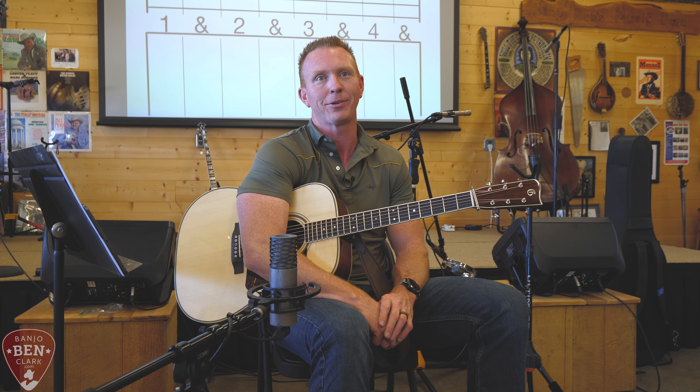When we talk about bluegrass rhythm, we're primarily going to be operating in 4/4 measures. We played a song in the jam out there that was in 3/4 - also known as a waltz. In 4/4, we have 4 beats per measure and a quarter note gets the beat. In 3/4, we have 3 beats per measure. But most of our bluegrass songs are going to be in 4/4 - four quarter notes in a measure.